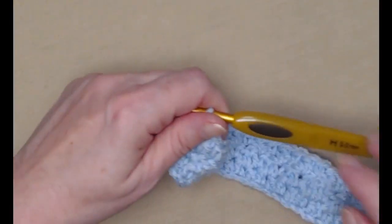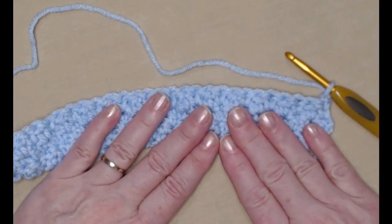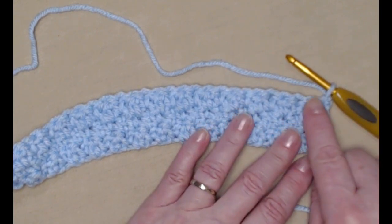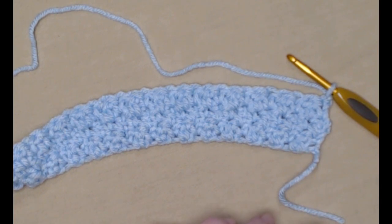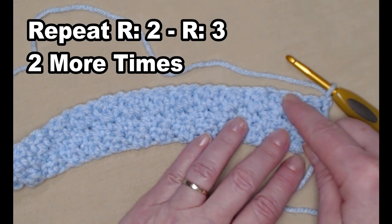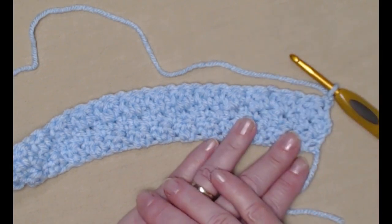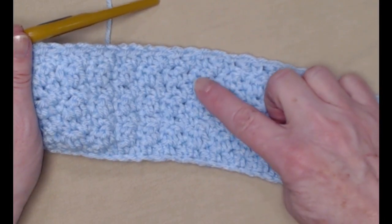I've now completed row three. Your last stitch should be a single crochet. Chain one and turn. For four more rows we're going to repeat row two and row three two more times — row two, row three, row two, and row three — alternating our single crochets and our double crochets, always placing a single crochet in the double crochet and a double crochet in the single crochet. That will bring us up to row seven. I've completed those two repeats, so you should have seven rows.